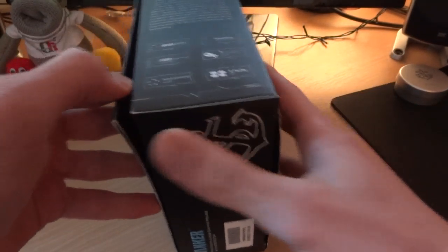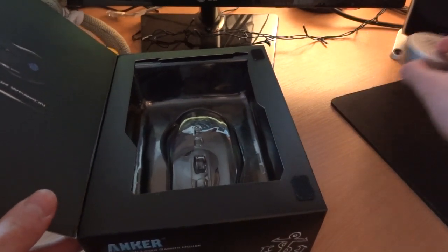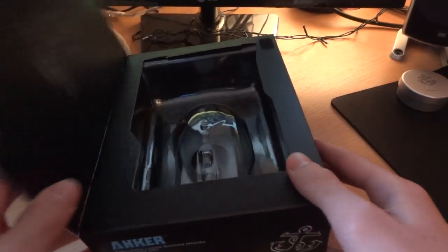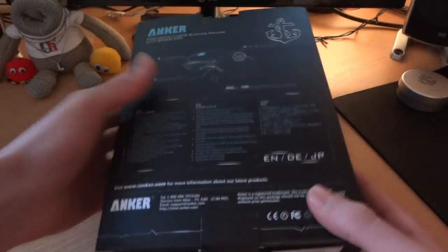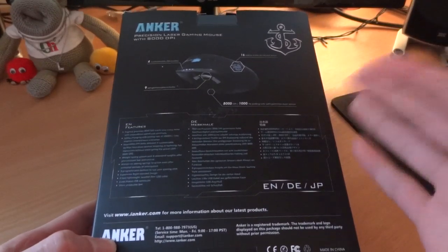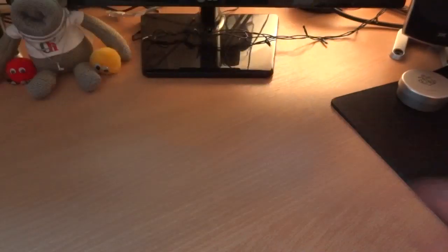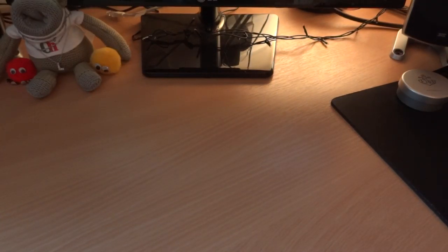Here's the package and package contents — it's pretty much self-explanatory inside. You've got a mouse, you've got a little manual, and you've got some weights over here which I'll get to in just a second. That's about it, to be quite honest. There's not much inside the package — I just wanted to show you the packaging so you can see it.